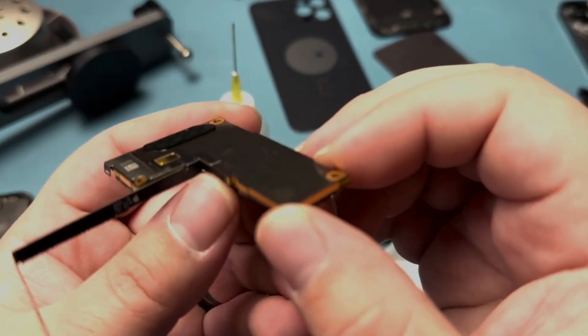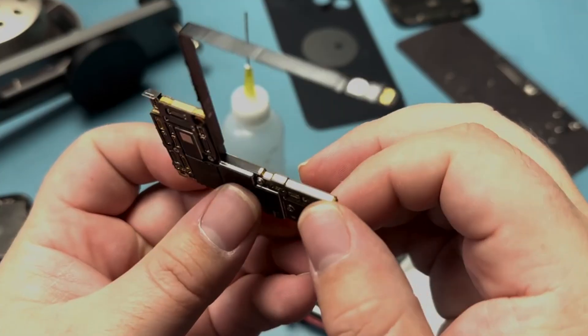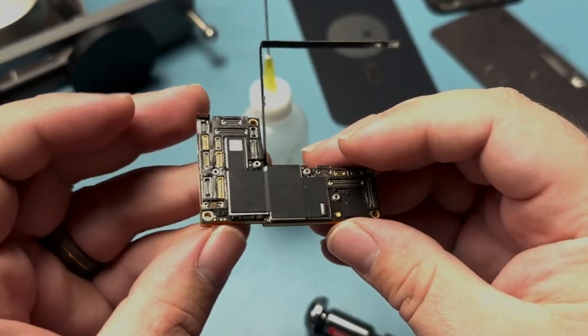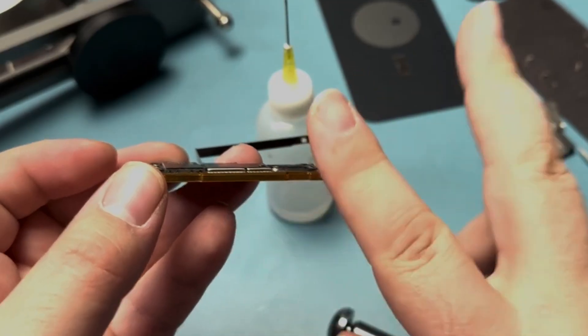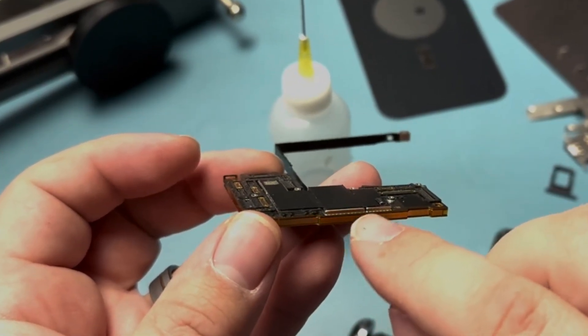Every iPhone from the iPhone X onward hides one of the toughest challenges in modern board repair: the stacked or sandwiched logic board. Two layers of copper and silicon fused together by hundreds of microscopic solder balls, and sometimes a stubborn ring of epoxy. If you're not careful, one wrong move can mean lifted pads or, worse, a ruined motherboard.